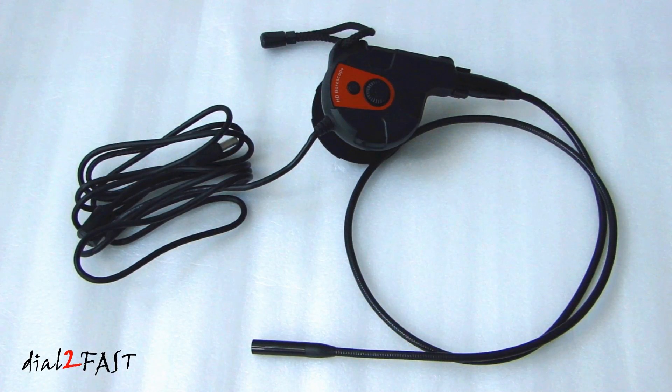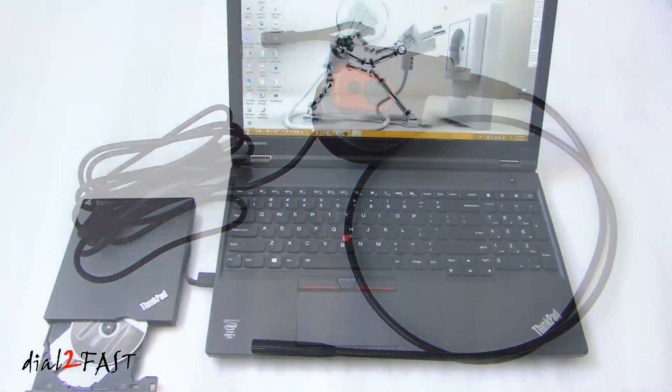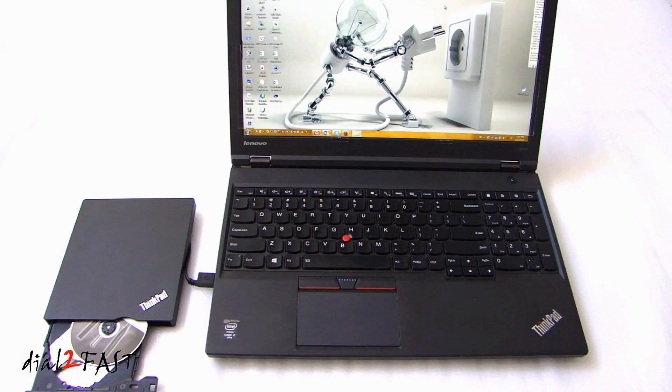I did some measurements and the length of that USB cable is 8 feet. The length of that camera probe is 33 inches. I'll be installing the software onto my Lenovo W541 laptop running Windows 7.